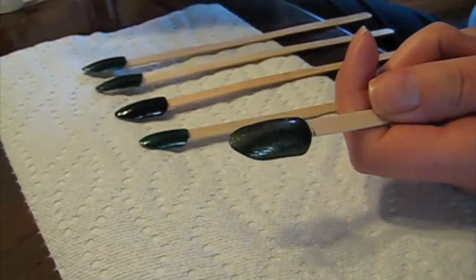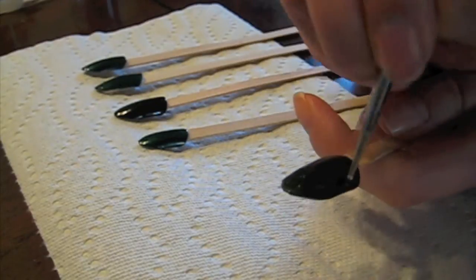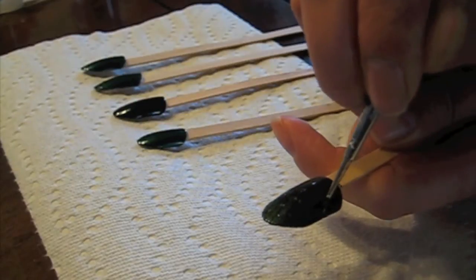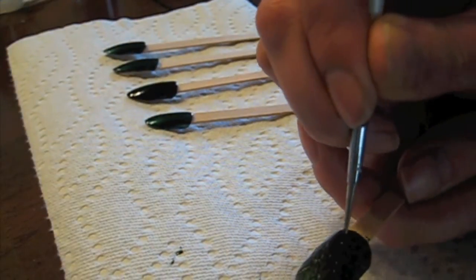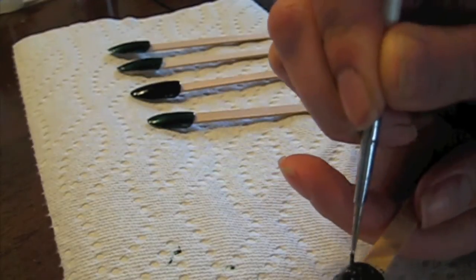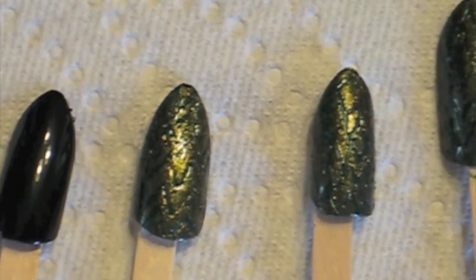All the nails that were painted the emerald green colour, we're going to go over with sort of a bronze green colour. Then you're going to take your dotting tool and just draw out where you would like your scales to be, and it's going to remove the wet polish leaving the emerald green to come through. Be sure to work quickly — you don't want that top colour to dry before you've drawn your scales on. Give your dragon nails plenty of time to dry.